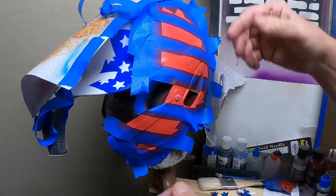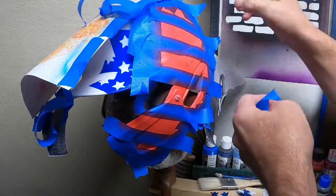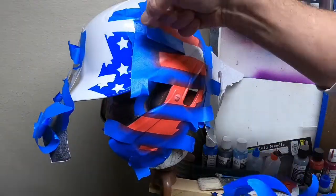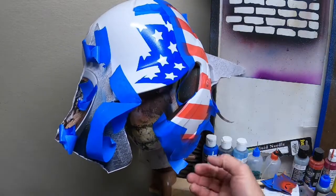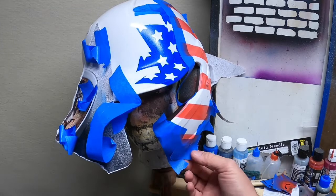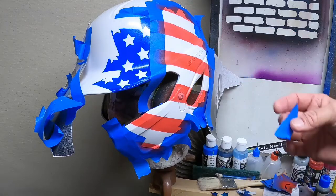Now we're going to remove the tape and address any overspray when we take it off. Then we'll come back in with white over this.